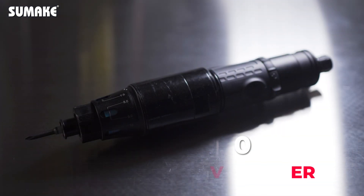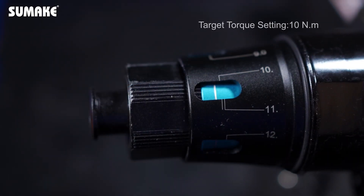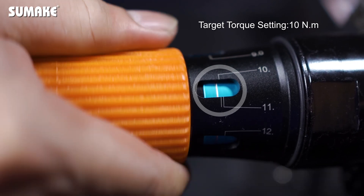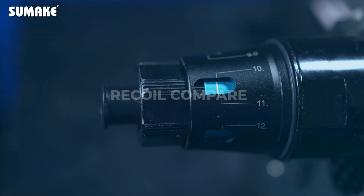Thanks to the synergy of the patented three-dynamic source design, it could enhance motor speed and power greatly. The new torque value display window function allows operators to adjust torque without a torque tester, which helps to complete jobs in a more efficient and precise way.